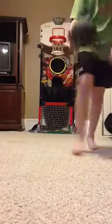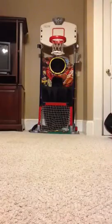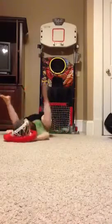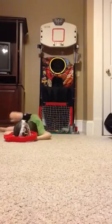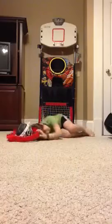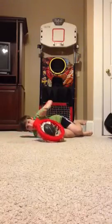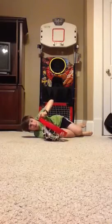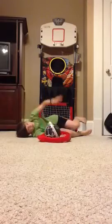Here we go. Oh, how? That didn't work. Uh-oh, uh-oh — the card broke. I guess I can't play with the shot clock anymore.